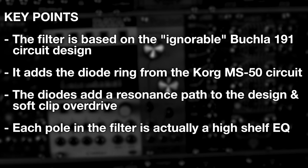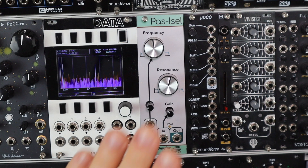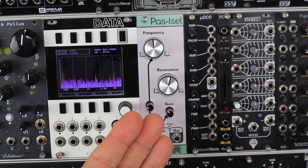Each filter pole in Passycel is actually a high shelf EQ, and not typically a low pass. But with four of them in feedback loops around op amps, you're getting around minus 120dB of high frequency rolloff, so for all intents and purposes this is a low pass filter.